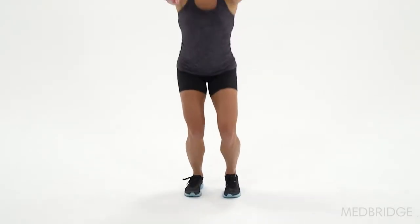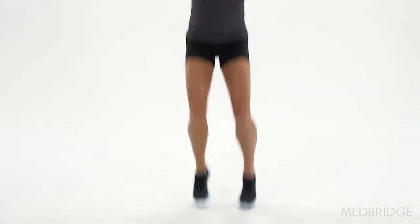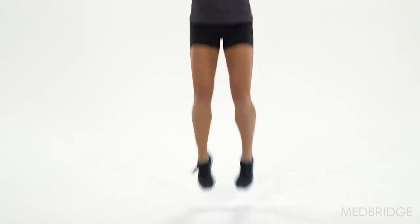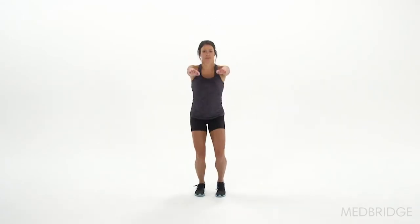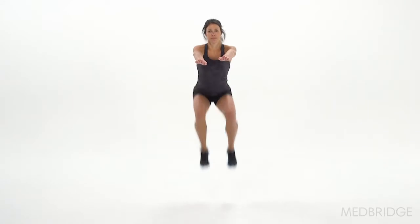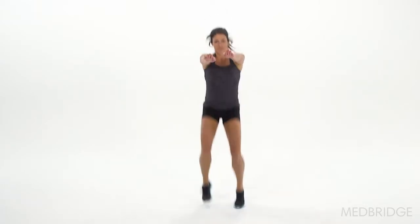Are they looking symmetrical side to side, or is one side going up higher than the other? That is the next criteria. Then, is the foot placement not shoulder width apart? We're going to start them shoulder width apart, but if it changes throughout the jumping, or both feet come together, they're trying to gain stability by having their feet and knees together with this jump.